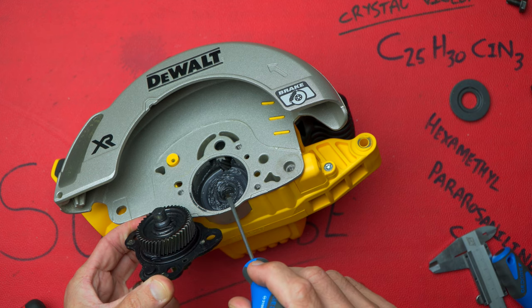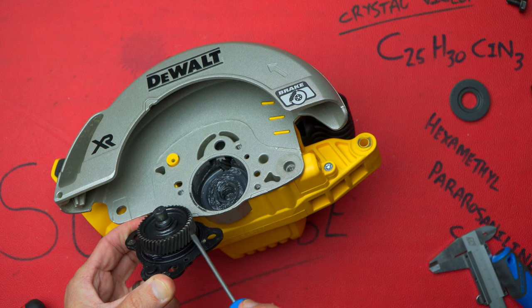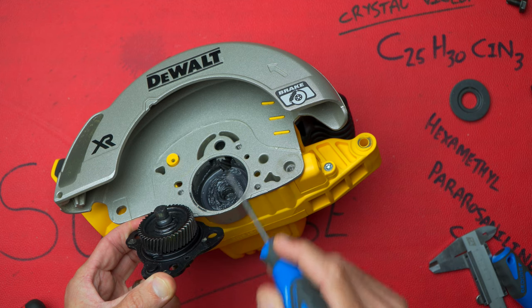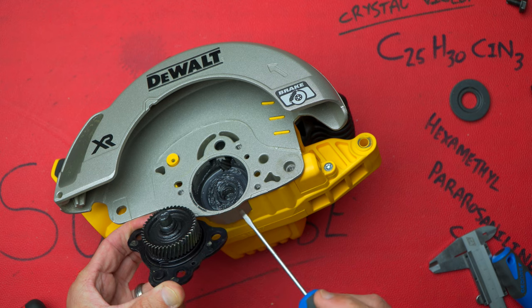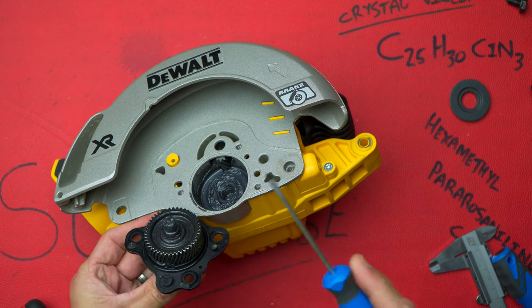I'm not too sure what type of grease this is but it looks fairly good. The gear set — well, I didn't expect it to be a mold gear set — it's just a sintered gear set. Both the pinion and this bigger gear are sintered metal.